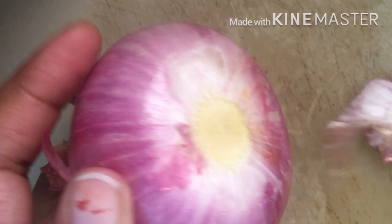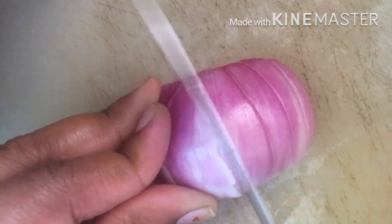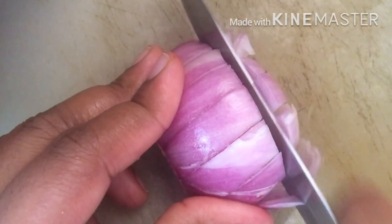This oil will help dissolve dandruff and address hair fall problems. I will add a few more ingredients to this onion oil to make it very effective.